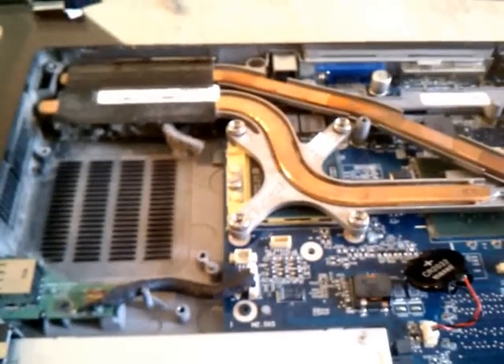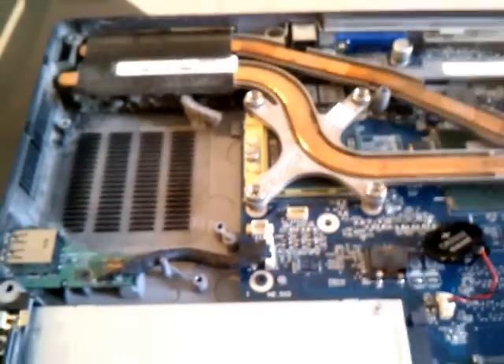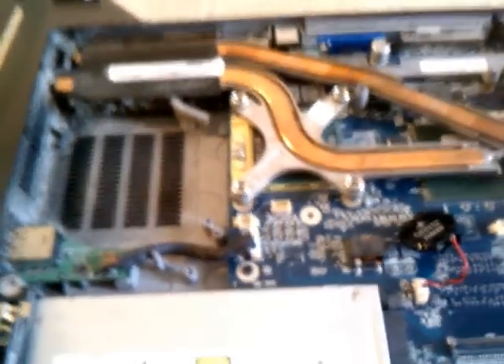Hi, today we're taking a look at the Dell XPS-M1710. We're particularly taking a look at the dust that builds up from the fan and the heat sink.